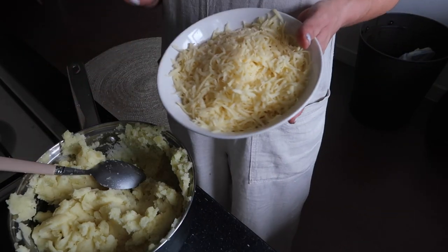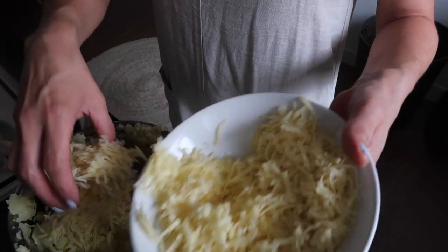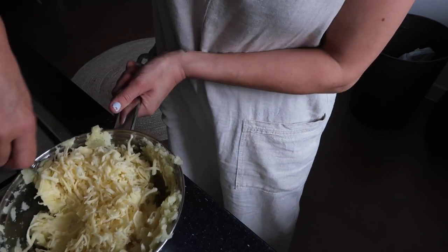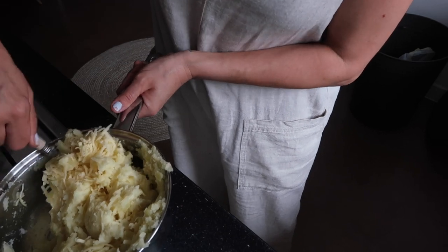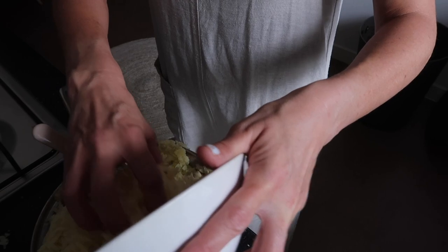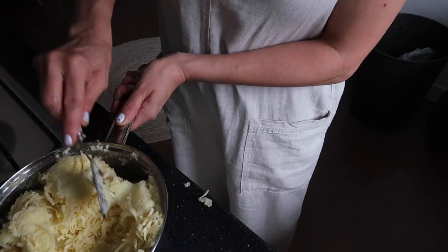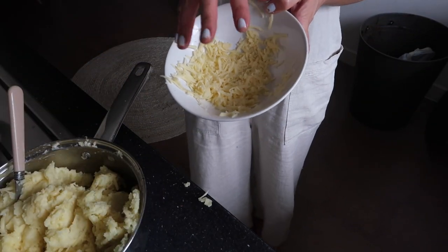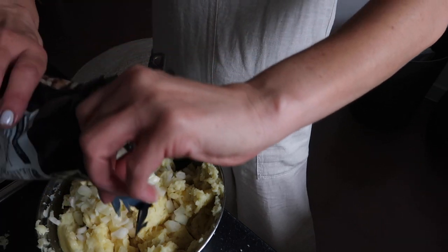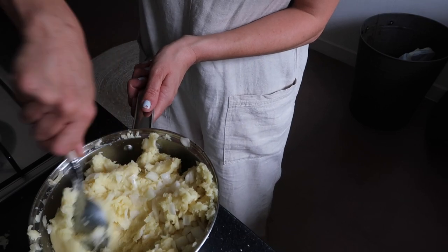The potato is mashed and now I'm going to stir in the cheese. Put a little bit in at a time, give it a stir, and then add more as you go along — I wouldn't put it all in at the same time. I'm going to save a little bit of cheese to put on top before it goes in the oven.